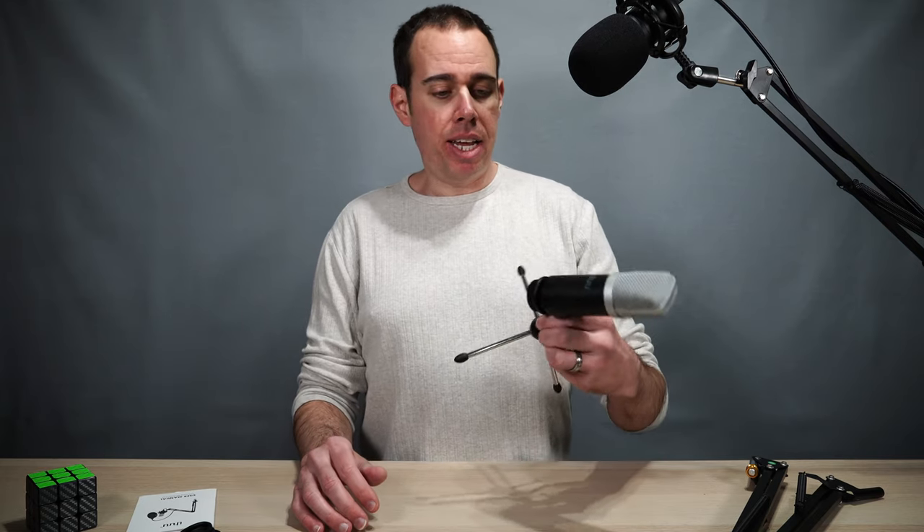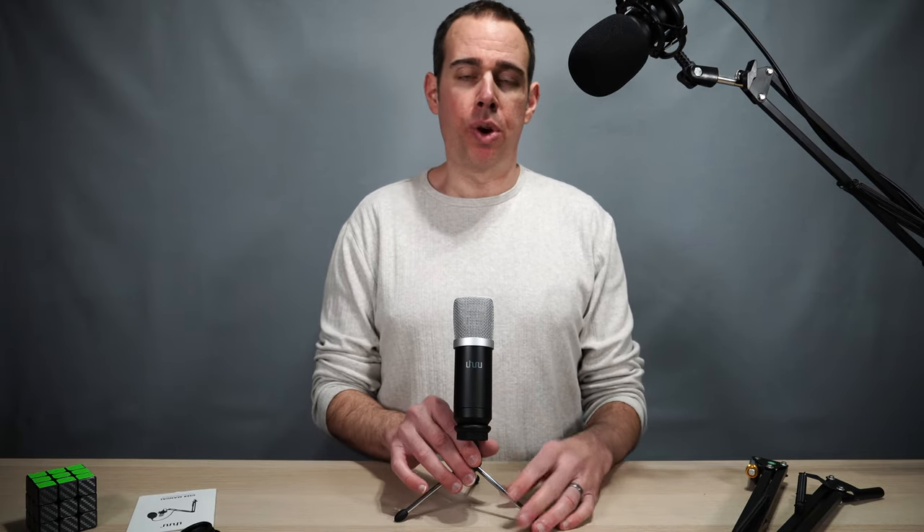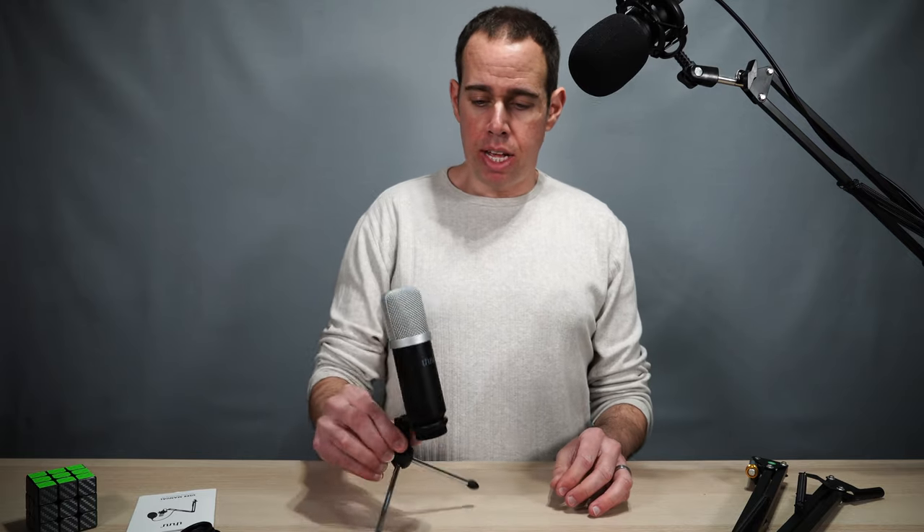Before I did anything else, I just want to put this little thing together to show you what it looked like on the little stand. This is it — it tears down into a nice little compact package. If you're away from your office or where you usually record, this is a nice little package that you can put in your backpack, hook it up to your laptop, and get some nice recordings when you're out on the go. That's what it looks like on the little tripod.